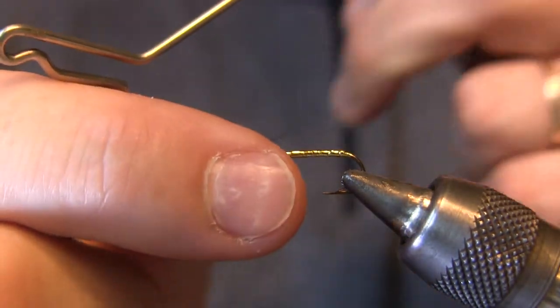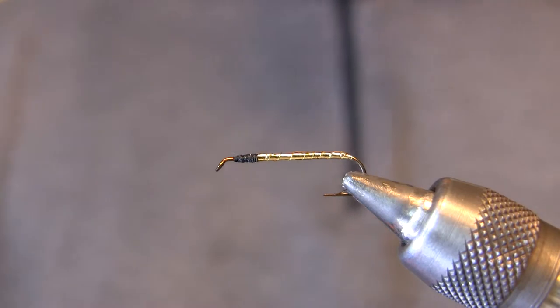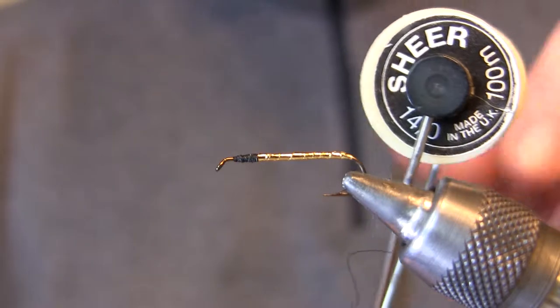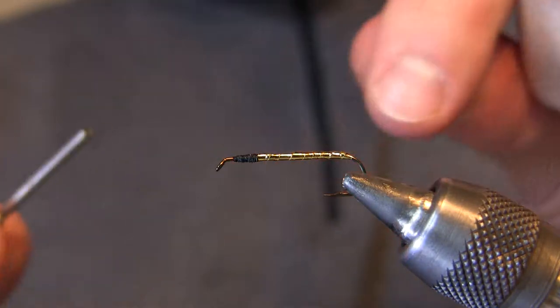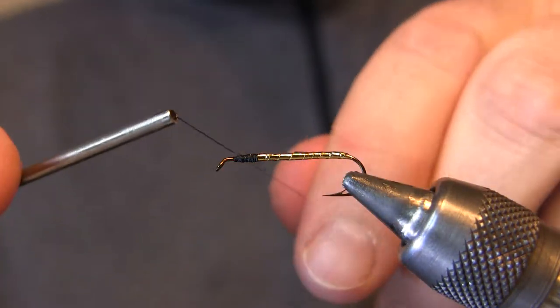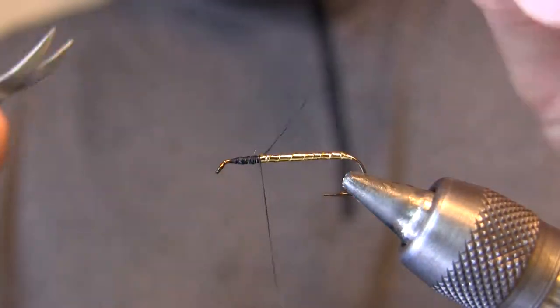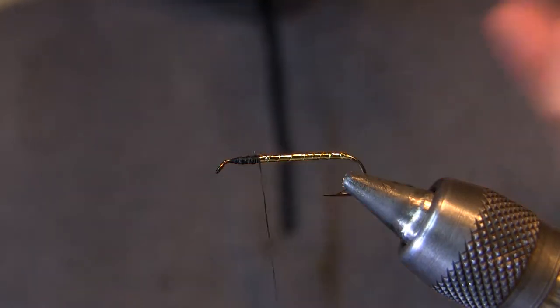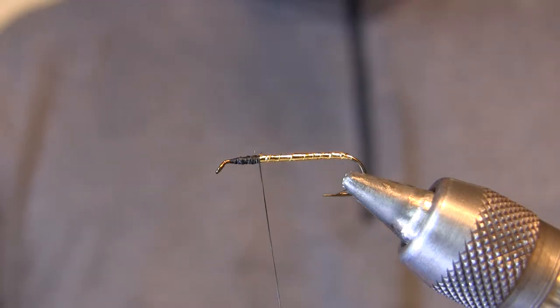I'm going to do a quick whip finish of this 6-aught Uni thread and get rid of it. For the remainder of the fly I'm going to be using Gordon Griffiths 14-aught. This is a really great, very fine but very strong thread for its size. The underbody to this fly is going to be a yellow material — it's going to show through the wood duck feather wings.